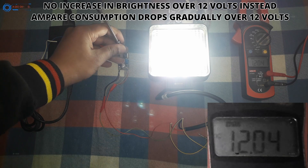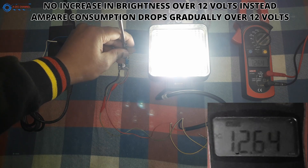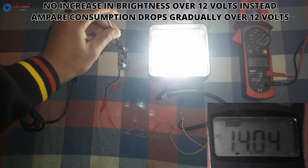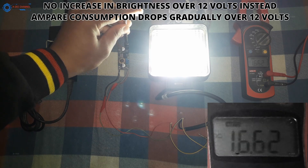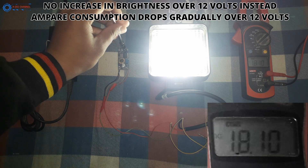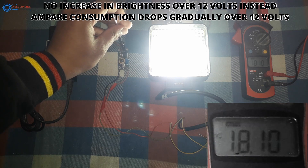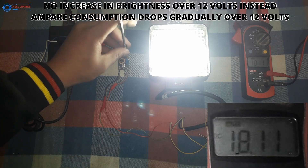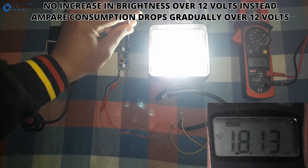Now I am sure you are thinking: the company also claims it works on 24 volts. So let's give it 24 volts and see if the light increases or remains the same. I increased the voltage to 18-plus volts but you can clearly observe there is no change in the light — light intensity remains the same. I am using a laptop power supply so I have a voltage limit of 19 to 20 volts, but believe me, on exactly 24 volts the results will remain the same.